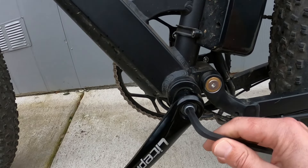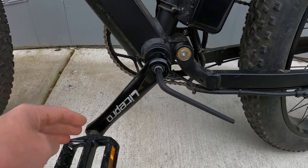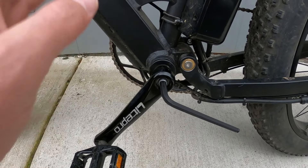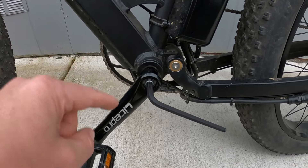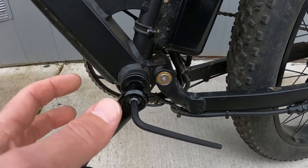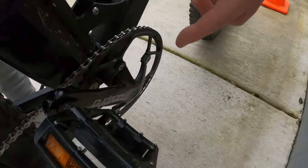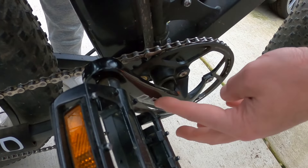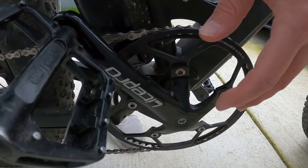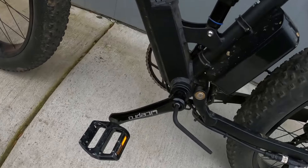If you guys haven't already, be sure that you check this bolt because it will loosen over time, especially if you're heavier like I am at 225 pounds. When you put your weight onto this crankshaft, it will just ever so slightly start to loosen, and you're more than likely going to see your left side get loose before your right side. The reason why is because you're pushing against the tightening of this bolt on the other side as you pedal — you're actually tightening it. This crank piece is all part of your front sprocket, so that side is not as likely to come loose as this side is.